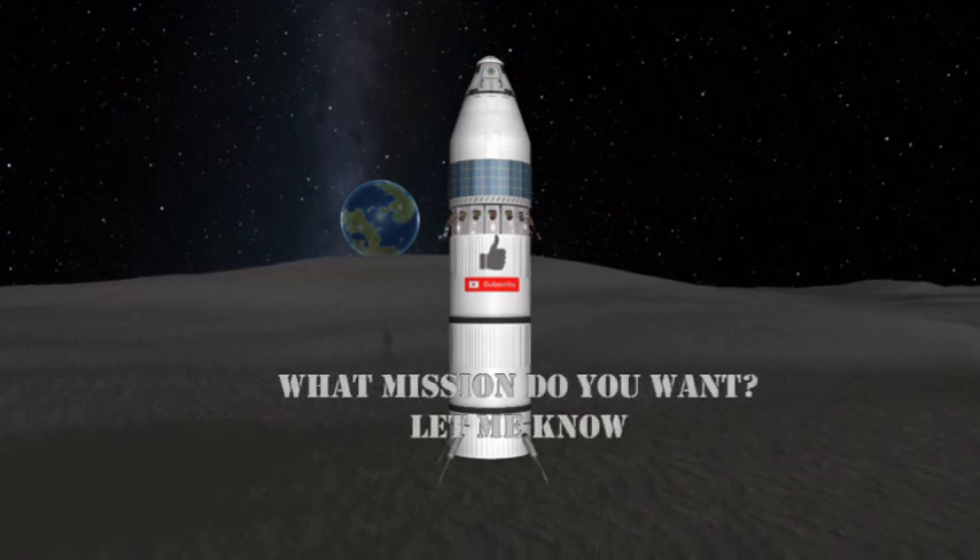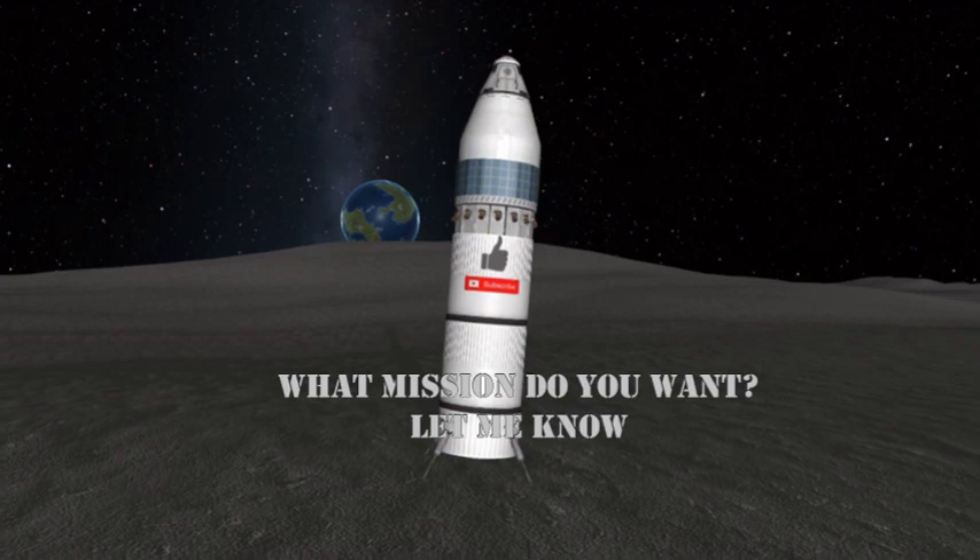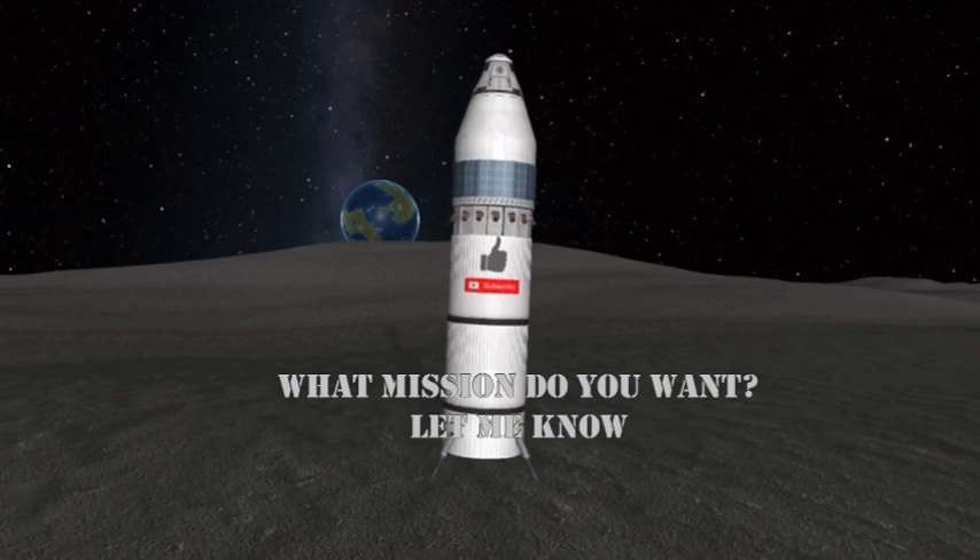If you enjoyed this video, please like, subscribe, and share your thoughts in the comments below. I release a new video every week. I am the Astronaut. Let's fly.